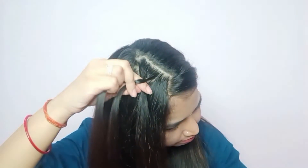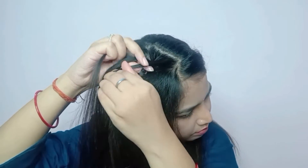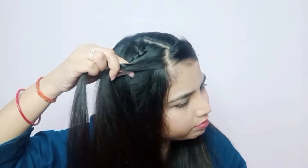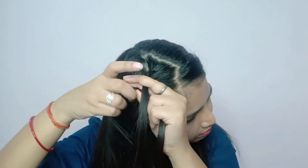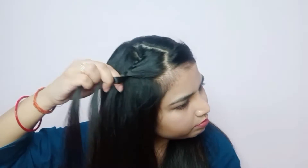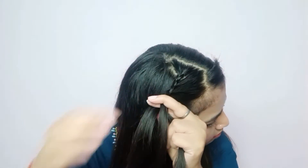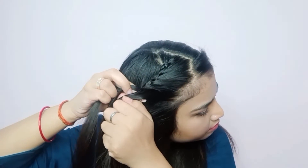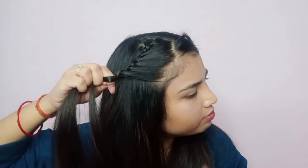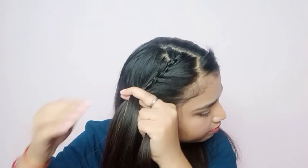Now we'll add on every step in this braid. But make sure you have a very tiny section — don't add a very chunky section. When you take volume, you'll get a lot of volume. So here we'll add a tiny, tiny section. We'll cover our front, cover our braid, turn it, and then secure on the back side. We'll make a small bit and put it on the back side.